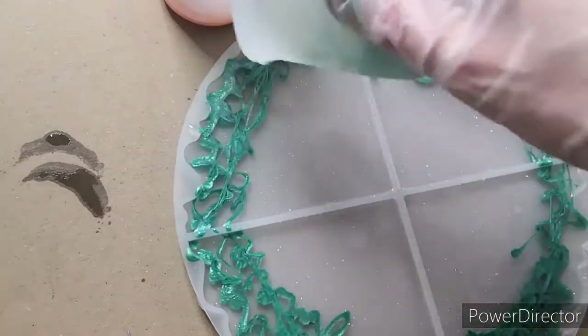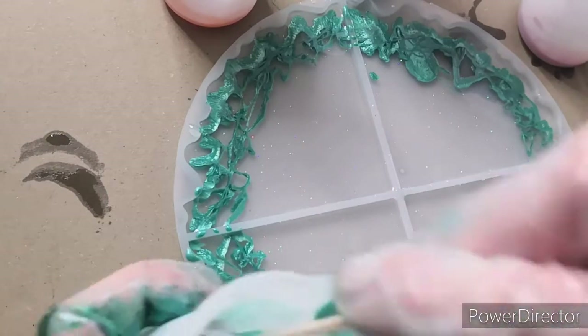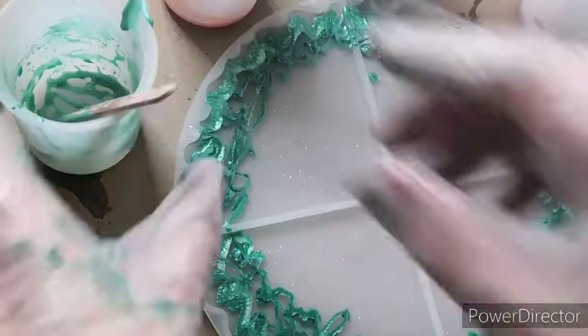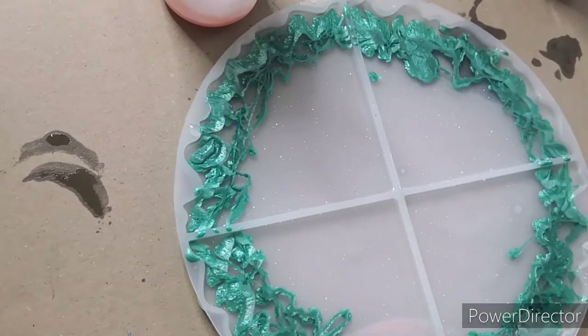It didn't start off that well really because I just lumped it all in at the bottom. In Sheena's video she kind of really finely strings the stuff out, and I'm sure she waits a little bit as well so the resin has thickened up a bit. And it's at this point that I think I really shouldn't have put this colour in and I should have just stopped and scooped it out.